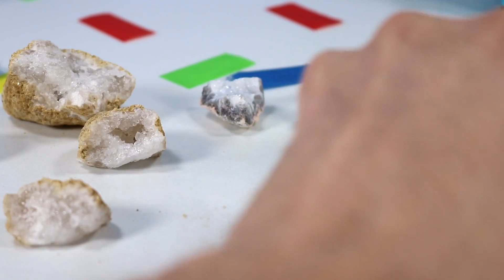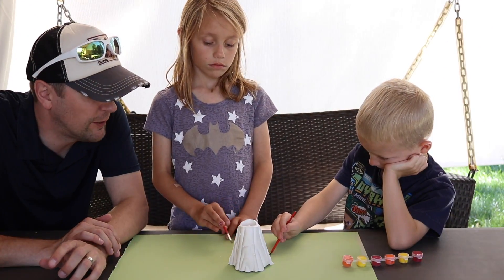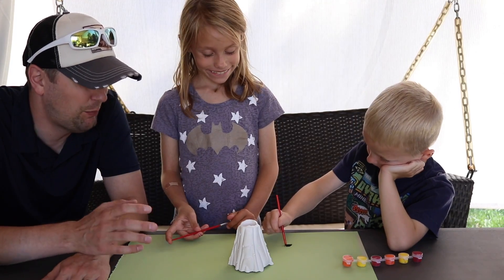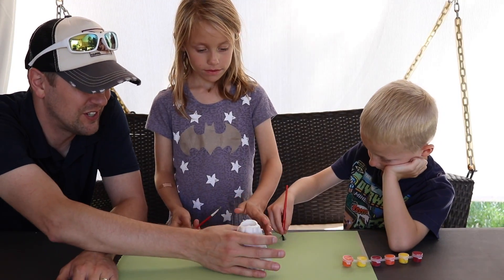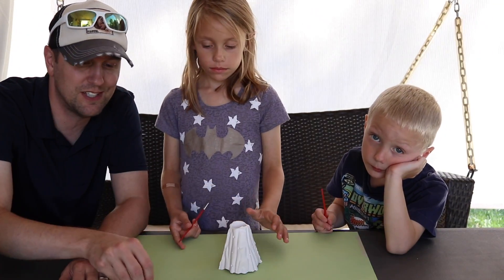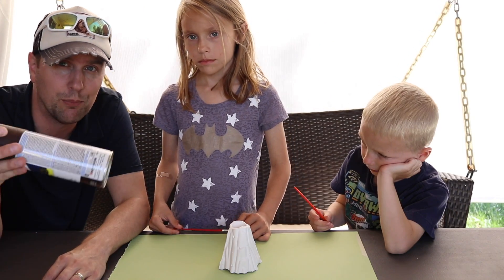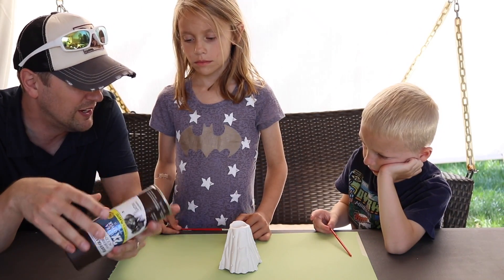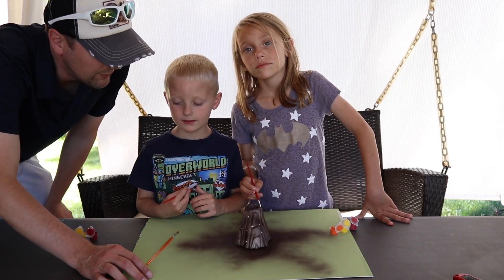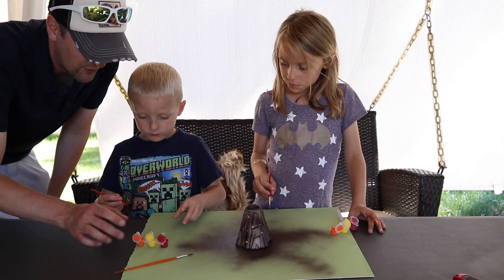We've retrieved our volcano from the oven, then put it in the refrigerator for about an hour so it was cooler. It looks ready to be painted. We've got a bunch of paints — since we don't have brown paint I'm going to give it a quick brown spray paint coating and then add more colors. You guys ready? Yeah! Okay, we've sprayed it brown and now we're going to go to town painting our volcano.